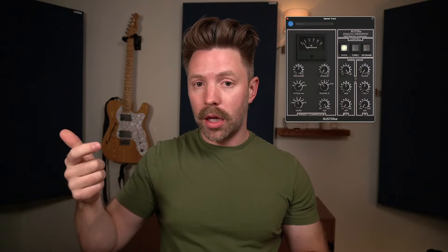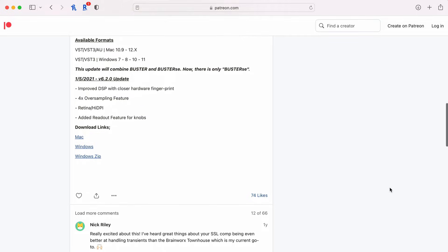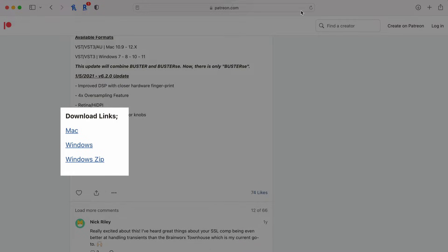The second master track tool is compression. Download Buster SE by Analog Obsession — it's a free compressor and currently my favorite bus compressor. Analog Obsession is completely free, but if you have the means, definitely support them on their Patreon. Compression on the master track is going to glue your mix together, containing the dynamics a little bit and making it feel more cohesive as opposed to just a bunch of disjointed tracks.